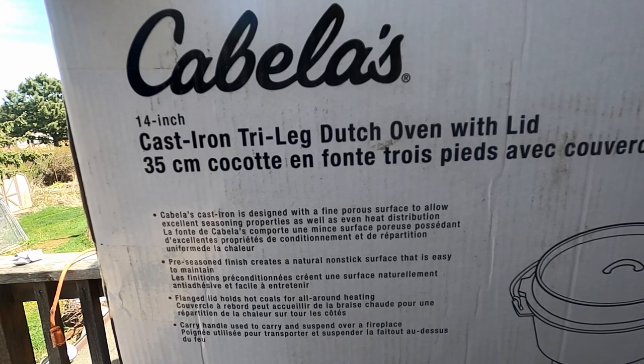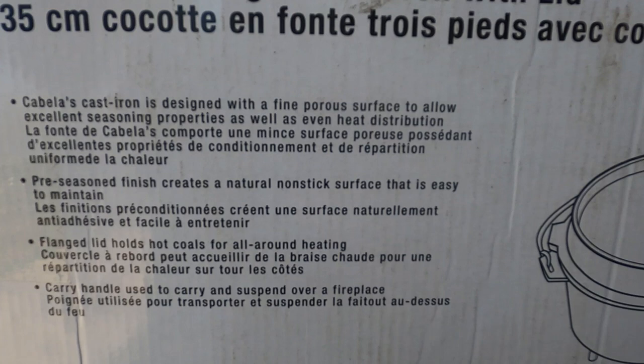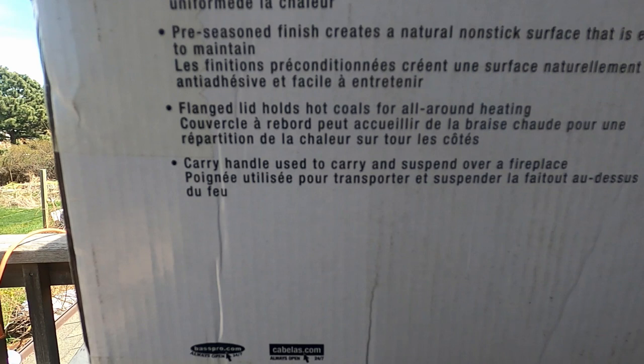Cabela's 14-inch cast iron tri-leg Dutch oven with lid. Cabela's cast iron is designed with a fine porous surface to allow excellent seasoning properties as well as even heat distribution. Pre-seasoned finish creates a natural non-stick surface that is easy to maintain. Flange lid holds hot coals for all-around heating, carry handle used to carry or suspend over fireplace.